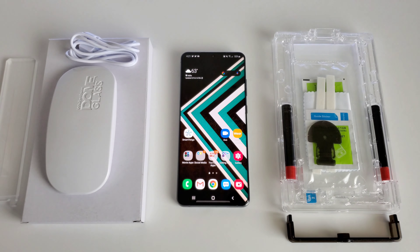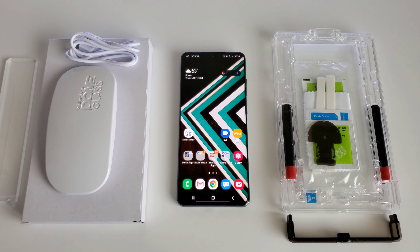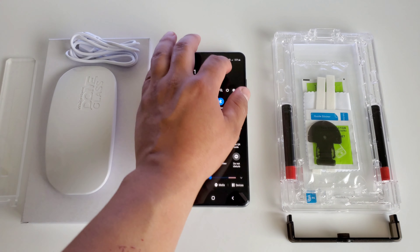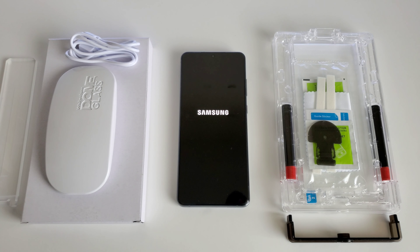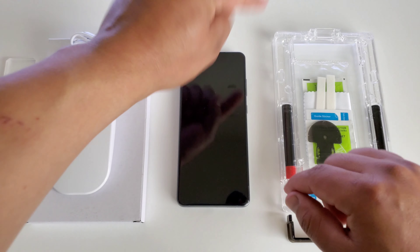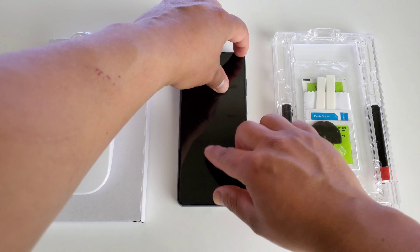I already got everything set up right here, ready to go, to go ahead and install this screen protector. First thing we want to do is make sure our device is powered off. So let me go ahead and power this off — powering off right there. So now that the device is powered off, the next thing you want to do is take off that pre-installed screen protector that comes on the device out of the box.